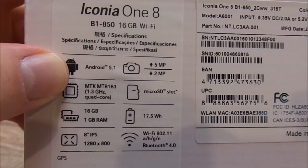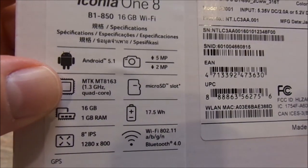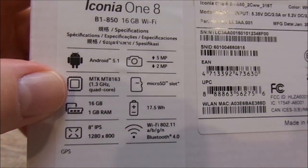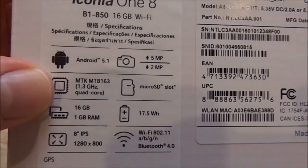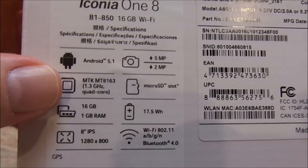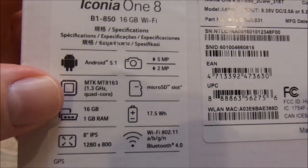It's running Android 5.1 Lollipop. It has an MTK MT8163 1.3GHz quad-core processor — a very capable processor, definitely not the fastest you'll find on tablets, but more than enough to play games and watch Netflix, basically all the basic things I like to do with a tablet.